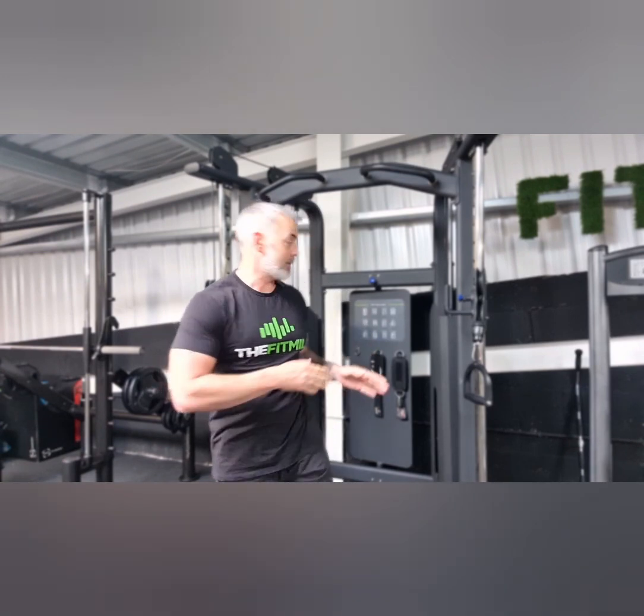Two points about those exercises: form is key. I'm loading up as much as I can, but I'm not sacrificing weight through those cables for form — I'm going to avoid injury. Proper exercise execution is going to hit those cables properly.